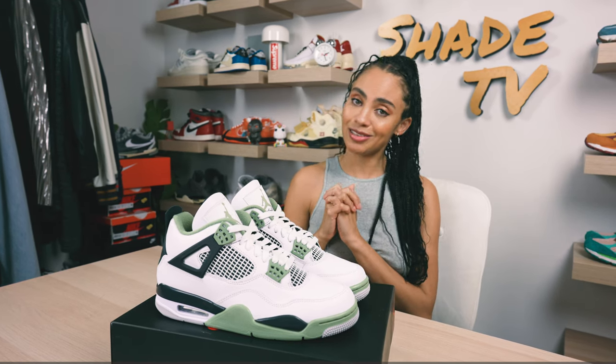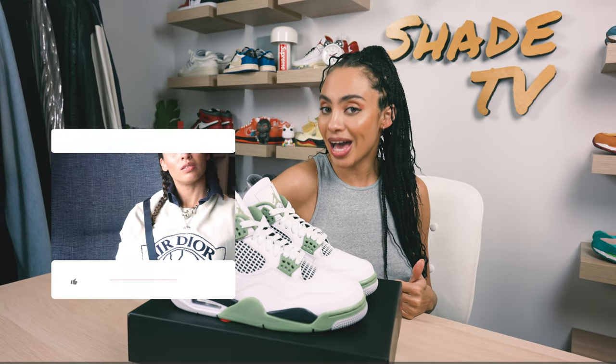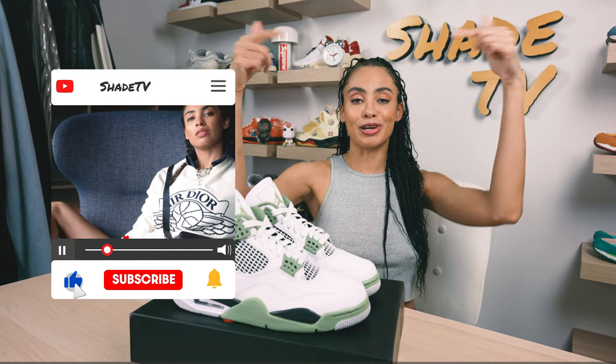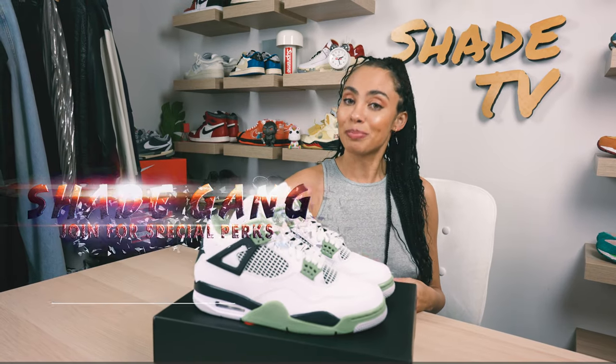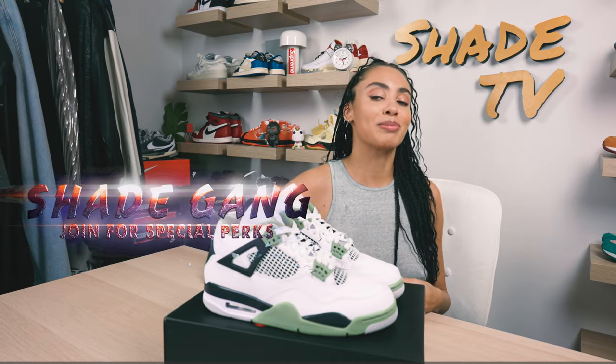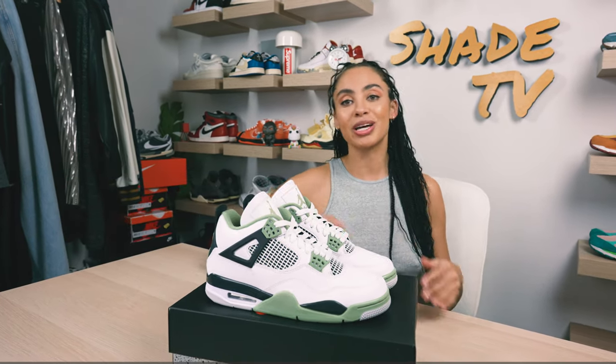That is it for this unboxing and review. If you joined us for the first time, thank you so much — be sure to hit that subscribe on your way out, give this video a thumbs up, and if you have any comments or questions feel free to leave those down below. Hit that notification bell because we have a ton of heat coming out. Also check out the join button for our amazing membership perks and our merch store. This is Shade TV, my name is Marissa, we'll catch you all next episode.